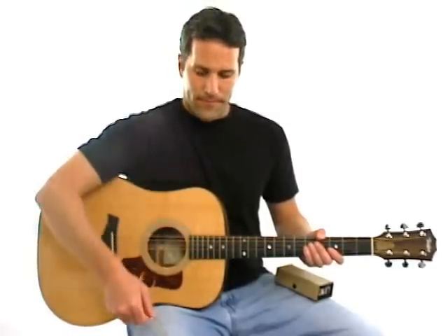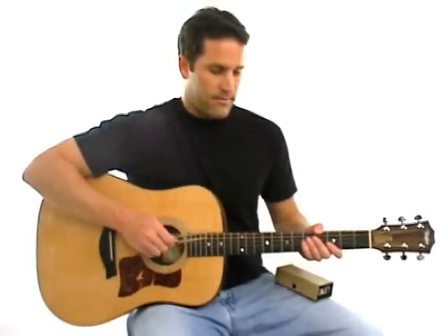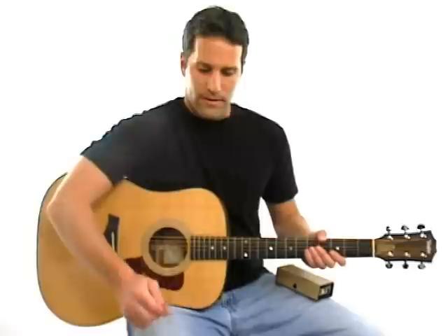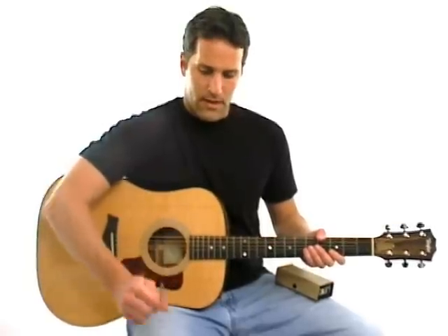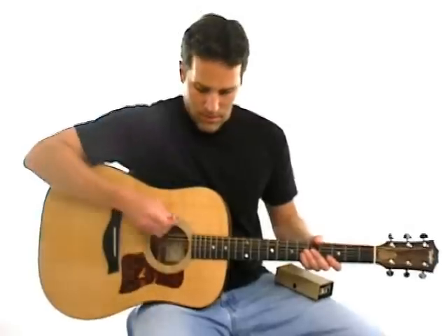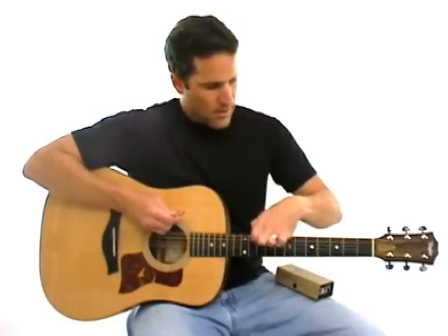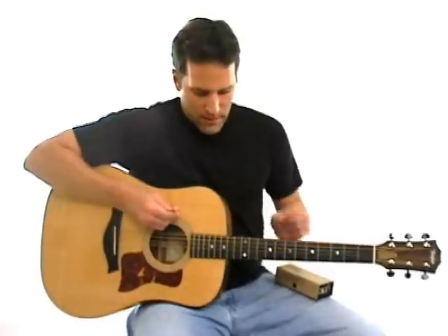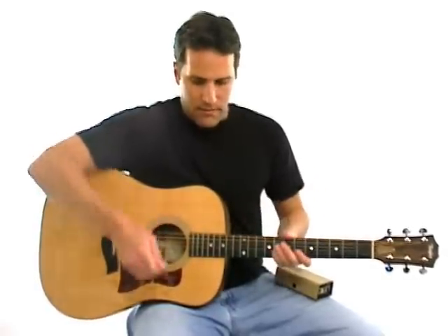So take the tuning fork — or you can just listen to my A string and tune up to it — and tap it lightly on a hard surface. I'm going to tap it on my knee and then press it against the hollow body of the guitar. And then you can hear that tone.